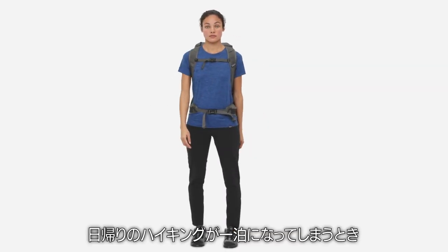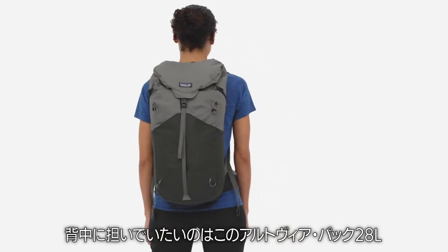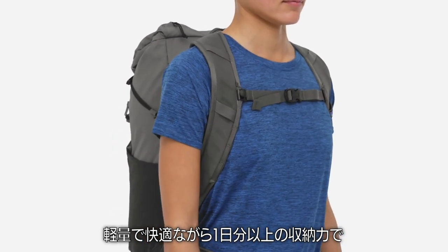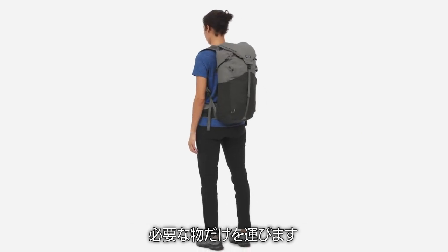If your day hike turns into an overnighter, the Alt-VIA 28L is the pack you want on your back. Lightweight, comfortable, and roomy enough for a day plus one, it helps you cover more ground with only what you need.